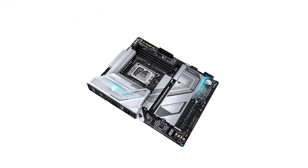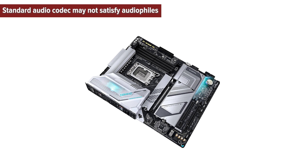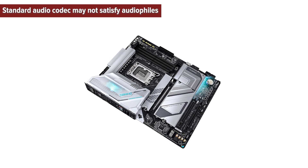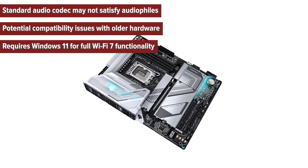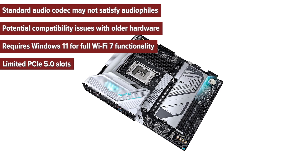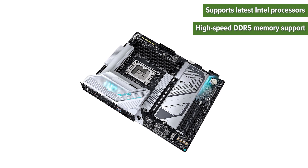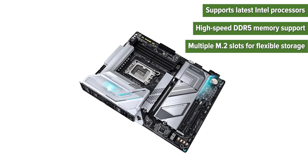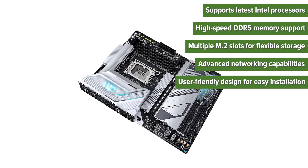So what are the pros and cons of choosing this motherboard? Cons: standard audio codec may not satisfy audiophiles, potential compatibility issues with older hardware, requires Windows 11 for full Wi-Fi 7 functionality, and limited PCIe 5.0 slots. Pros: supports latest Intel processors, high-speed DDR5 memory support, multiple M.2 slots for flexible storage, advanced networking capabilities, and user-friendly design for easy installation.